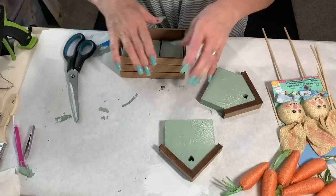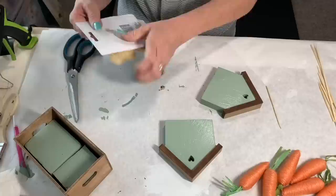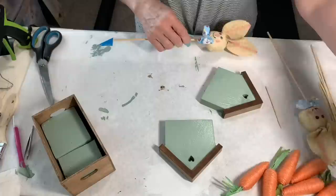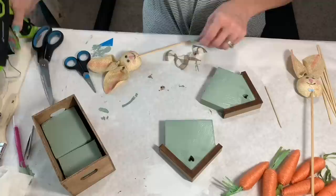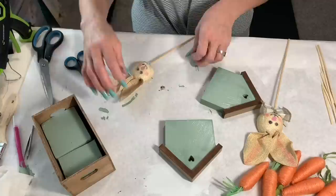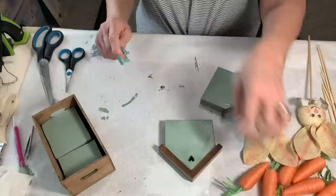Now I'm going to put some floral foam from Dollar Tree down in the bottom of this little crate that I already treated with antique wax. I picked up these adorable little bunny picks — I wish I'd gotten more but I only got one package. I'm taking the little bows off their necks — they wouldn't rip off so I used scissors. The bows just didn't match, so I used the same ribbon from the sign and made some little bows by cutting a small piece, pinching it in the middle, and wrapping a piece of twine around it.